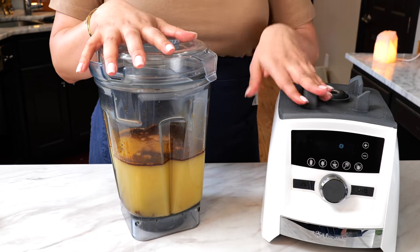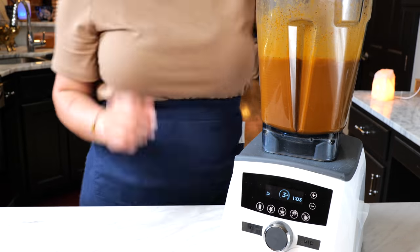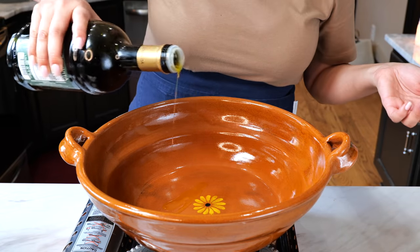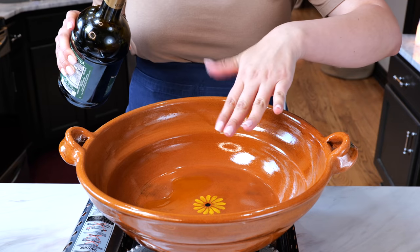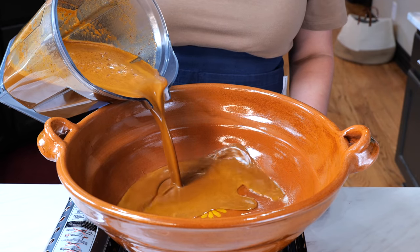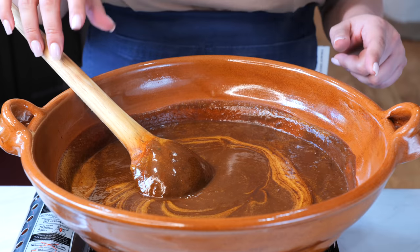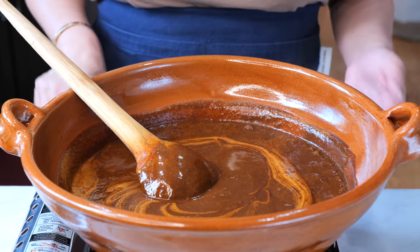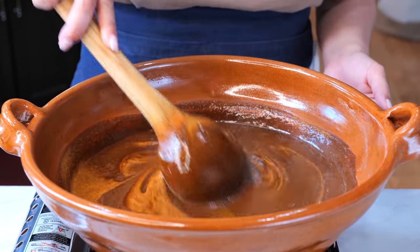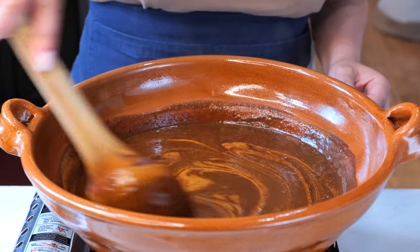Boom — done, amigos! Place your burner on medium heat and drizzle just a little bit of oil depending on the pan or pot you're using — you don't want anything to stick to the bottom. Next, add your blended mole and wait for your sauce to come to a boil. Once it boils, turn your burner down to low heat and continuously stir — come and stir every minute or so to make sure nothing's sticking to the bottom, because this sauce does get thick. Continue to cook it for about 10 to 15 minutes.